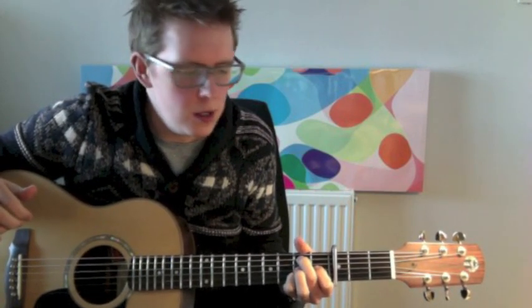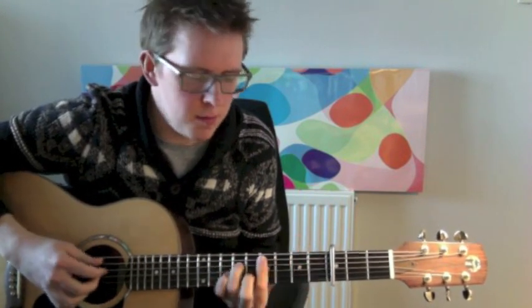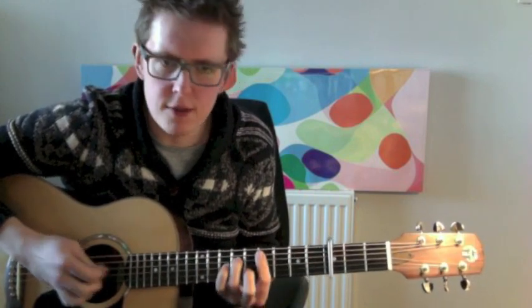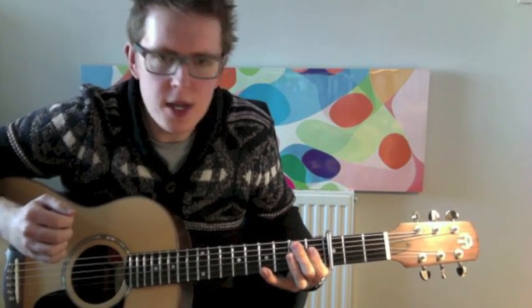So mostly there are a few kind of jazzy chords there. That's a nice sort of E6. And then we've got this C sharp minor 7 shape, which up here is an E minor 7 really. Then F sharp minor 7 and then that sort of B9 shape.